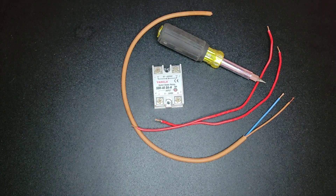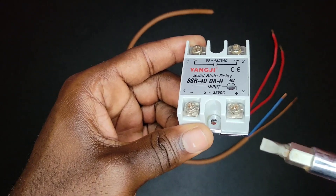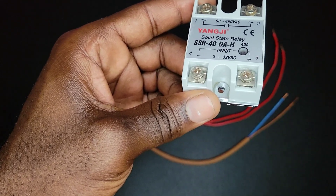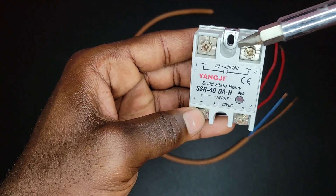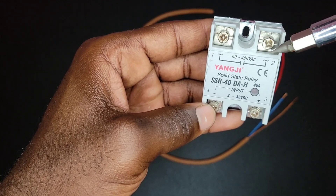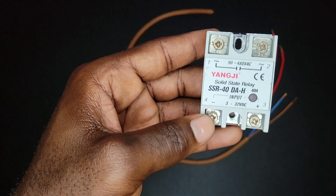Your regular mechanical relay makes a clicking sound when switching, but this solid-state relay makes no noise at all because it uses semiconductors. So this is our solid-state relay and we will get into wiring. This is a 40-amp solid-state relay. This is our input side — the input is 3 to 32 volts DC, which is a very wide range, and is good for a PLC which is typically 24 volts on the output side. And this is our output side — some SSRs will label it as output, and this one has a range of 90 to 480 volts AC.